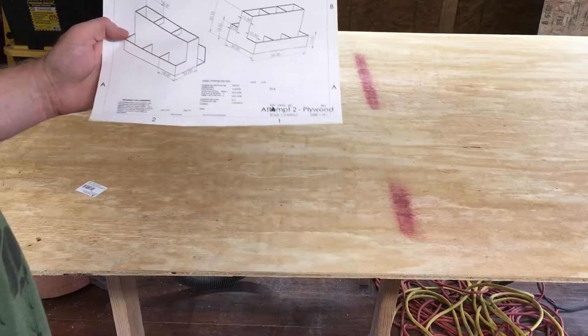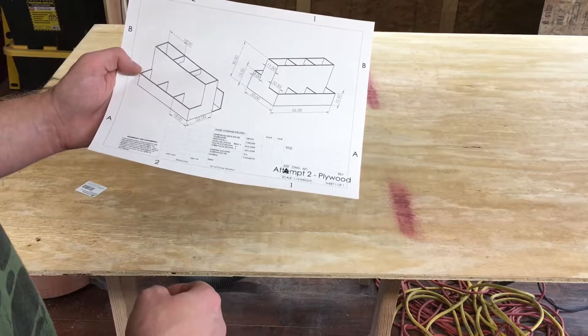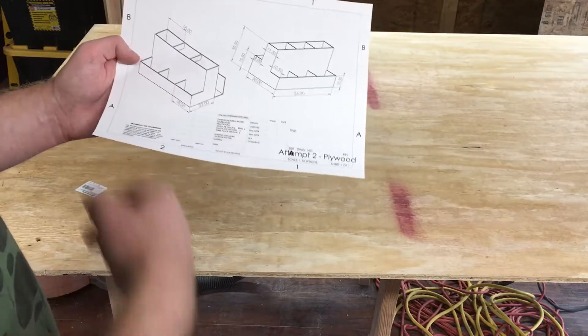I think my plan is going to be: I'm going to cut out the base and then frame it up with some two by fours a little bit to give it some more strength, and then do the rest of these.